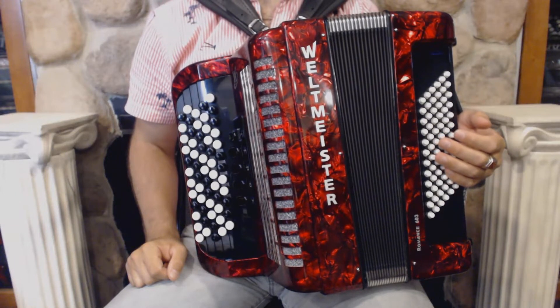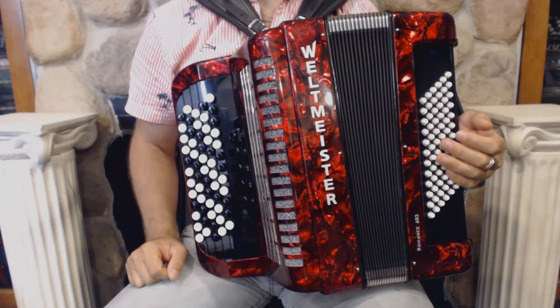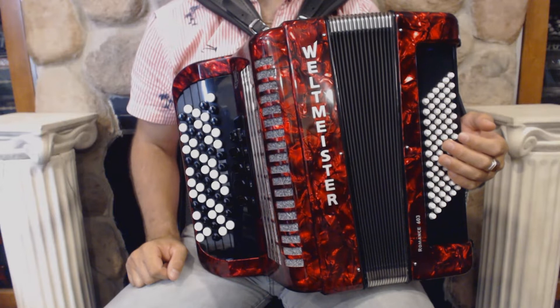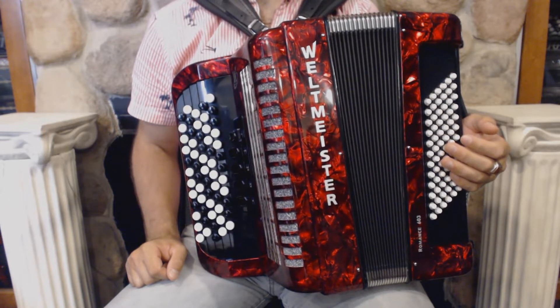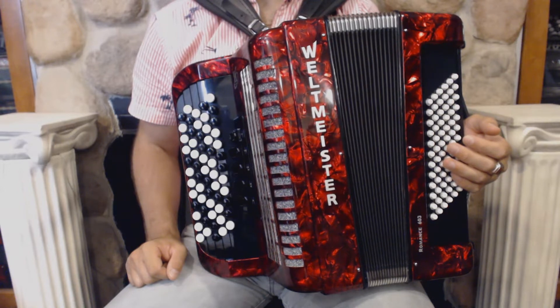Hello everybody, today I'm pleased to present you this beautiful brand new Weltmeister Roman 603B system chromatic button accordion. On the treble side we have 60 buttons, 5 register switches and 3 sets of reeds.